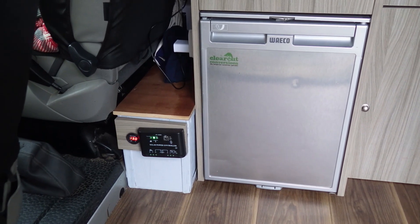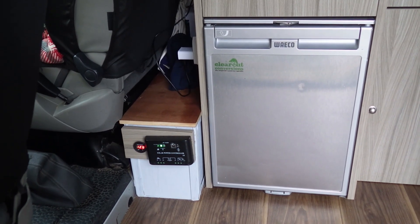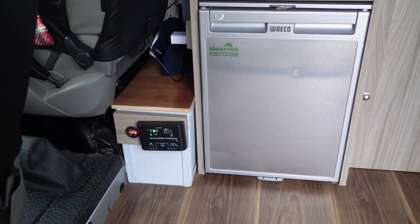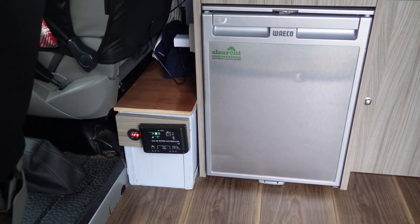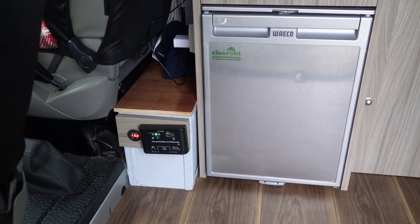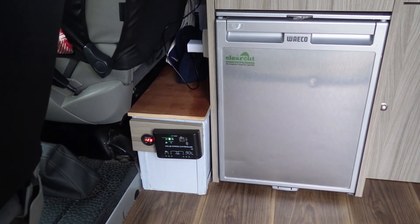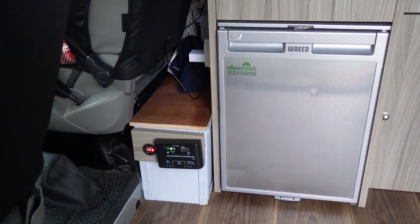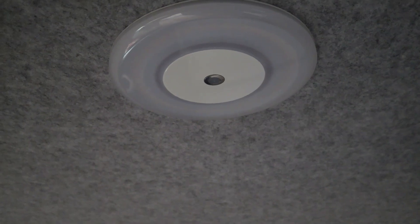On top of the van I've bolted a solar panel and I've got a leisure battery under there. I have no problem whatsoever keeping it charged up. As you can see it's between 12.9 and 13 volts, and we're in February.